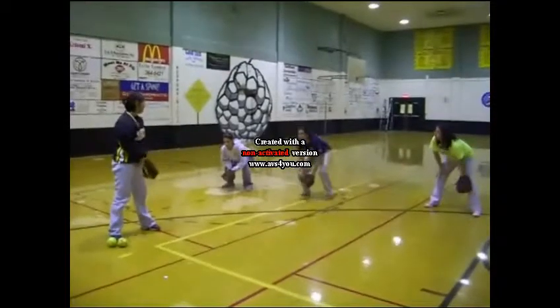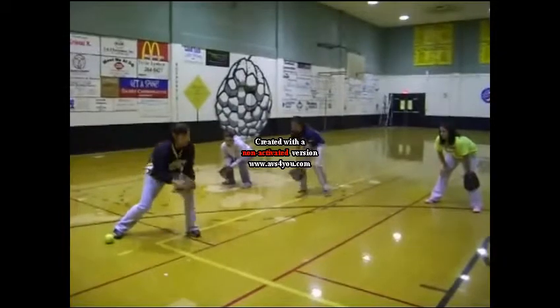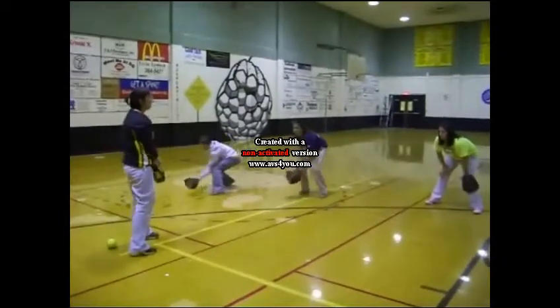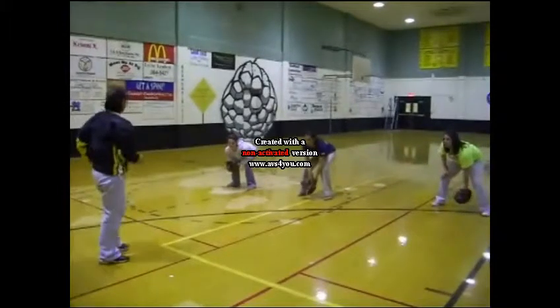So with your right foot, the ball is coming, it's going to bounce. And as soon as it bounces, you want to go in and attach the ball. Y'all understand? Okay, go ahead, John.